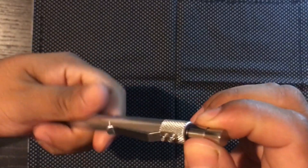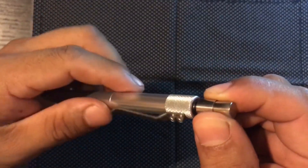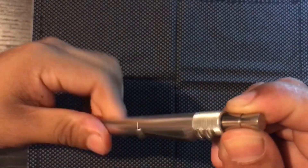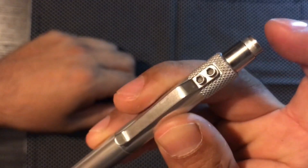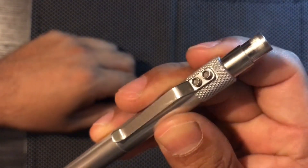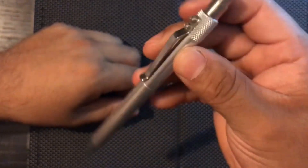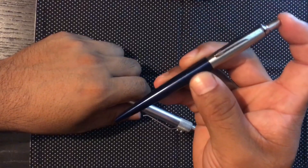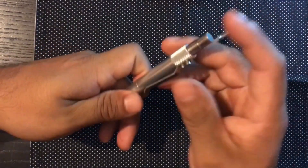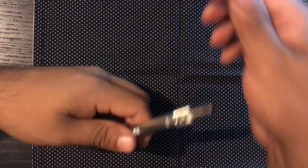The click mechanism is all made out of metal and it has nice threads too. It doesn't really click — it just slides into place, and when you press on it again, it slides back up. It works well. It feels nice — it feels a lot more luxurious than the Parker Jotter click. It's a lot more pleasant of a mechanism.